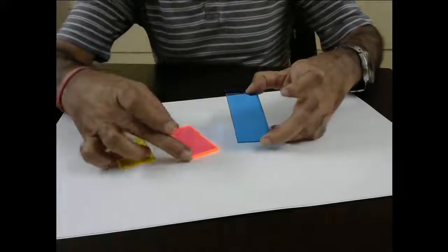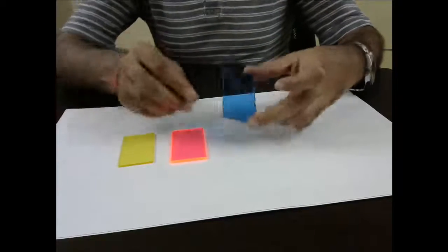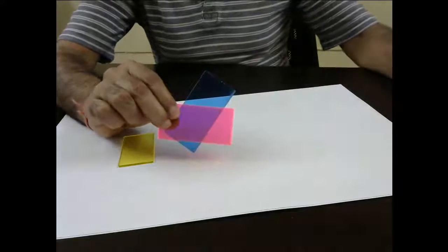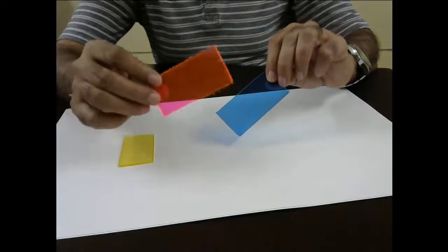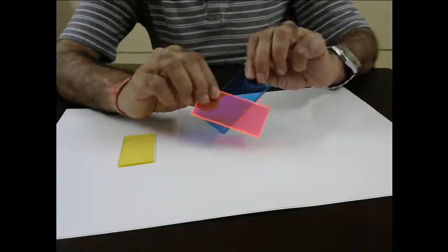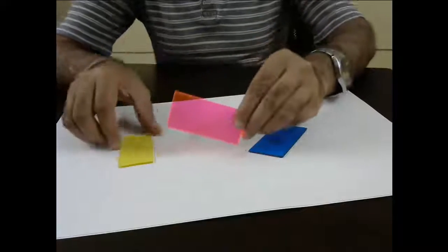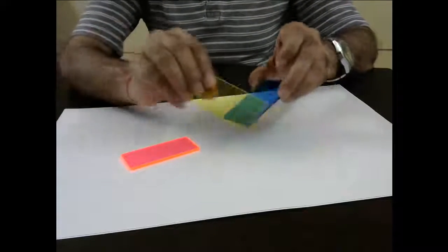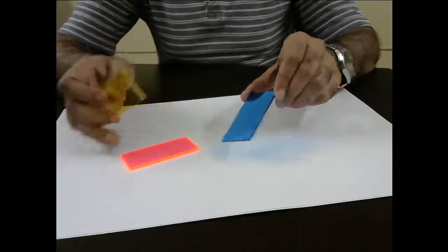Here we have our colors — cyan, magenta, and yellow — as I told you, these are used in all printers. Now see: if I mix cyan with magenta, then what do you get? You get blue or a purple shade. Actually my magenta is not exactly the magenta you have in ink, so it's giving a little purplish, but in printers you can get dark blue. If I mix magenta with yellow, then you get red color. If I mix yellow with cyan, then I get green color.